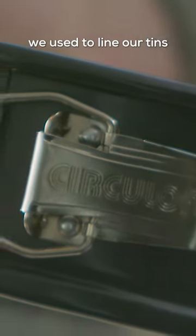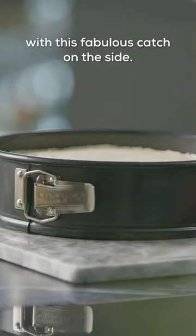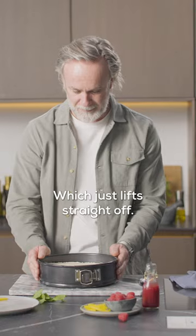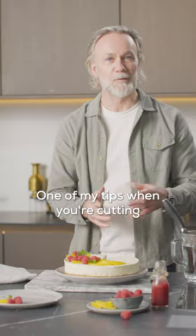Cheesecake — a delicious summer dessert. Back in the olden days we used to line our tins with greaseproof paper, but we don't need to do that anymore. We've got this fantastic non-stick tin with a fabulous catch on the side, which we just release — that opens up the tin, just lift straight off. Non-stick at its very best.